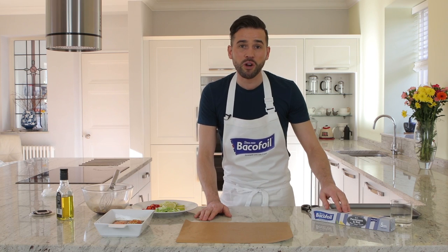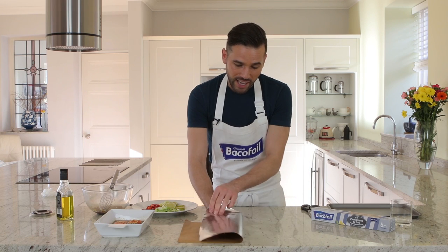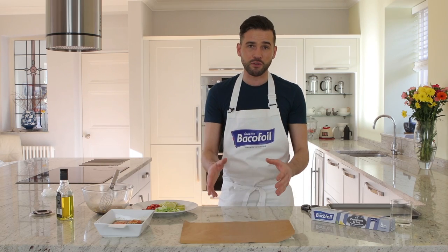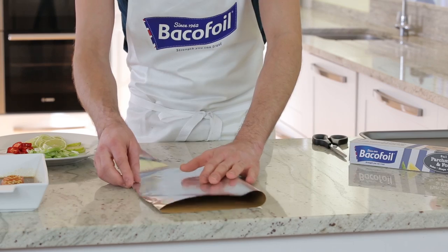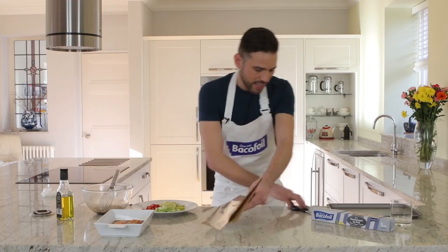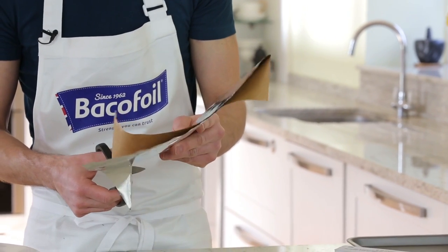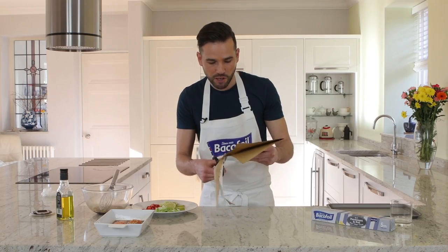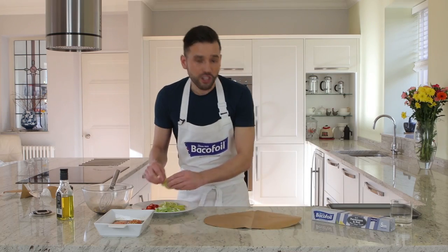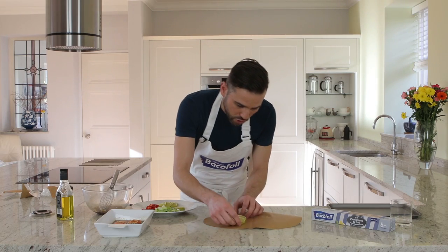I've got some Baker Foil 2-in-1 parchment and foil, which is a unique product because it's got non-stick baking paper on one side and foil on the other side, so it leads to absolutely even cooking. It's really perfect for making these parcels. So you take a piece of the two-in-one, you fold it up through the middle, and then using some scissors, you want to cut a rough semi-circular shape. These parcels look absolutely stunning when you bring them to the table. Open it back up and lay on a few slices of lime — this will keep the fish off the direct heat of the tray.